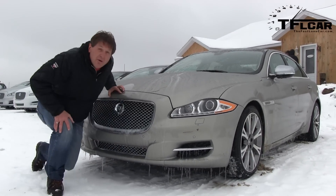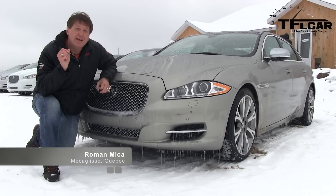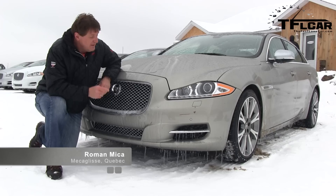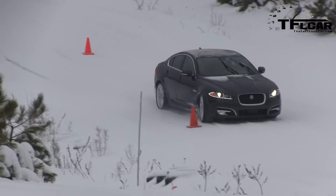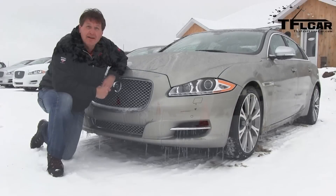This is a brand new 2013 Jaguar XJ. While it may look similar to the previous model, it's special because it has a 3-liter supercharged V6 engine and all-wheel drive. That's what I'm doing here in the snow in Quebec, trying out the new all-wheel drive system on the Jaguar XJ and the XF. Coming up next on the Fastlane Car.